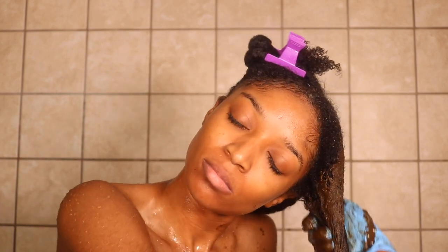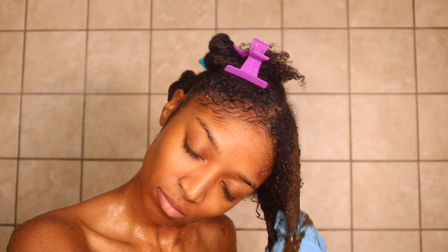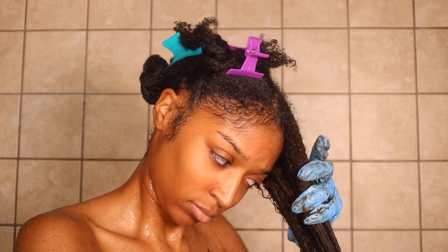While I apply this Brahmi hair mask, I want to talk about the benefits of Brahmi powder. Brahmi powder is known to treat dandruff and irritated scalp. It's also known to stimulate hair growth, reduce hair fall and hair loss, strengthen the hair, and reduce premature graying.